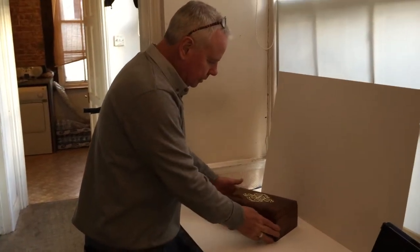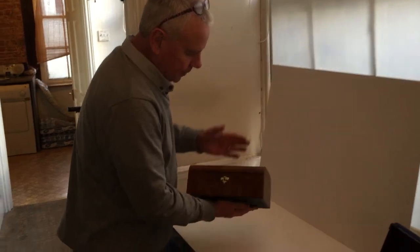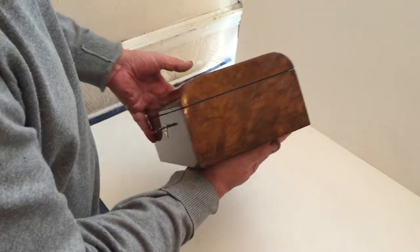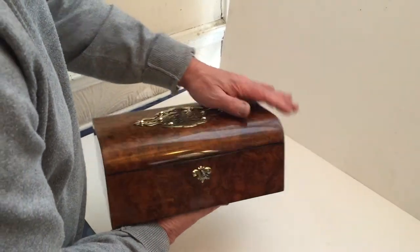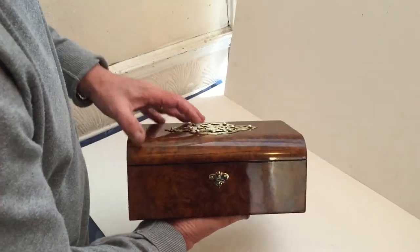This is a very pretty little dome top burr veneer box — lovely quality. The burr often is just on the top and the front where the eye hits, but this one they've taken the trouble and the expense to put the good timber all the way around the box. Nice original mount to the top.